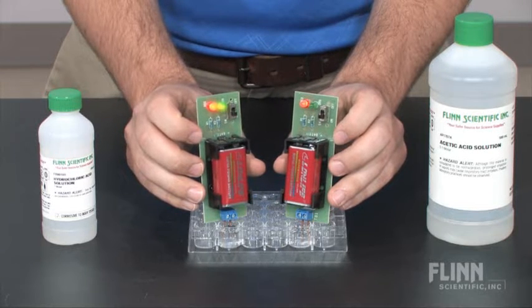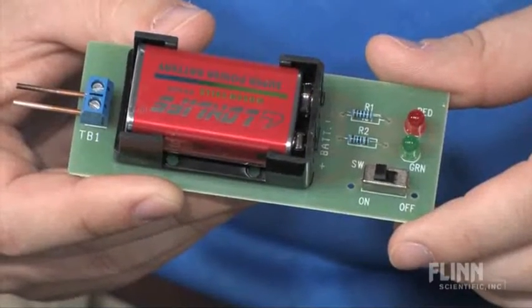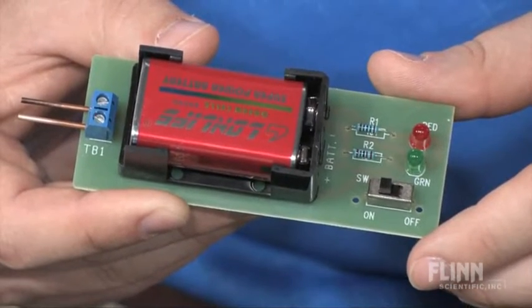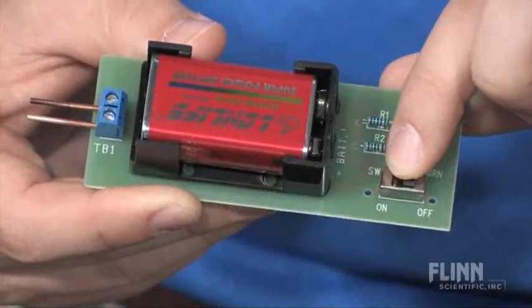Weaker conductors or electrolytes will cause only the red LED to light. The Flynn Conductivity Meter is shock-free because only a 9-volt battery is needed to power the device. The unit also has an on/off switch to disconnect the circuit and save battery life.